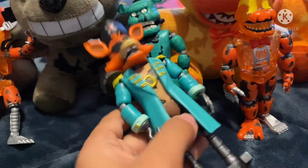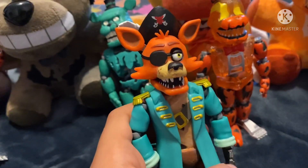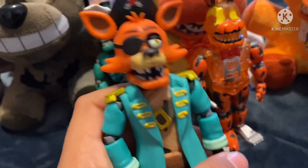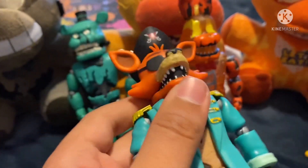He looks really good. Later today I'm going to be going to other Walmarts to try to find the plush of Captain Foxy, so if I find that, expect another review.